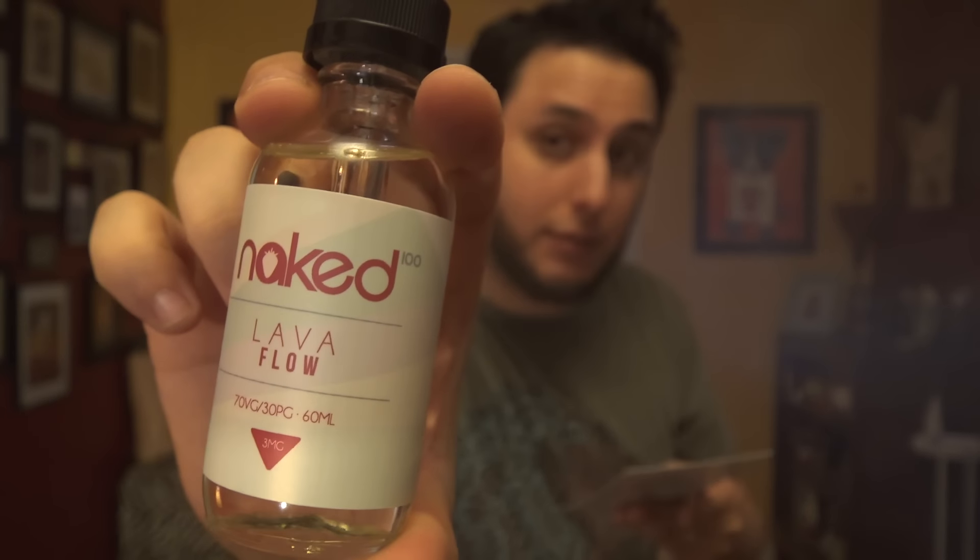It's the kind of juice where if it's a hot day, I can see myself grabbing this, because it's very, very refreshing. It's a very chill, relaxing vape. The apple is there but it's not overpowering, and I like that it's mostly a melon vape. The kiwi is way off in the background, just adding a little bit of tartness. It's really nice juice.